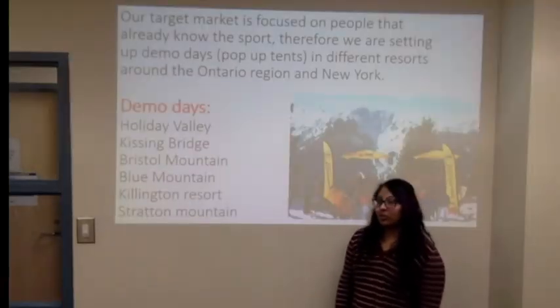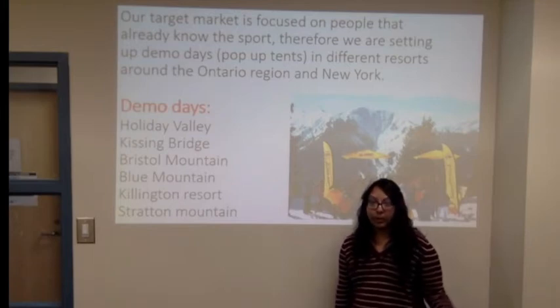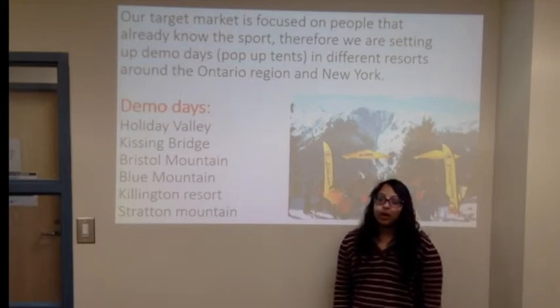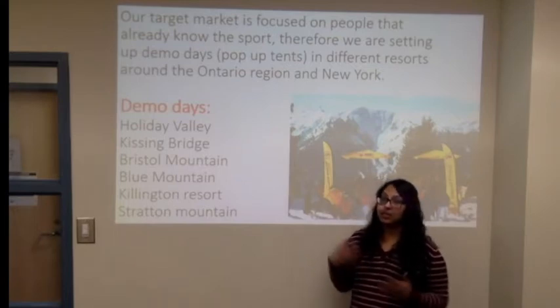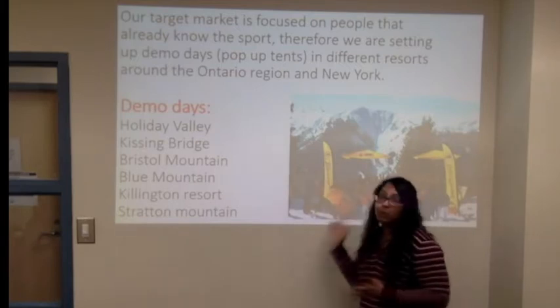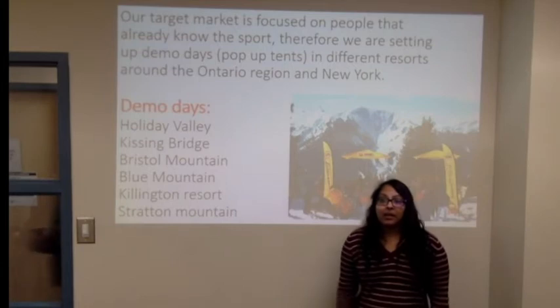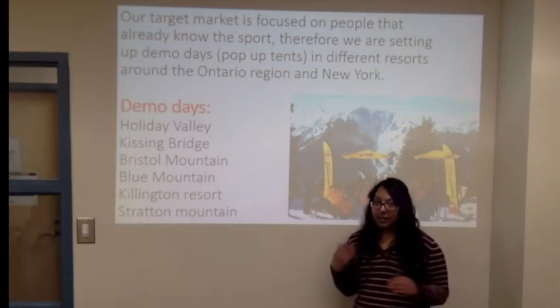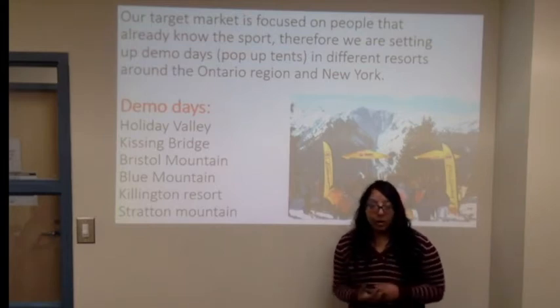The target market that we chose to focus on are people that already know the sport — so snowboarding. The reason why we chose to target these people is because they would already be at various locations such as Holiday Valley and Blue Mountain where they will already be snowboarding. We would also like to have tents set up at Ski Pro Shop and Sport Check so that people can come and try our products.